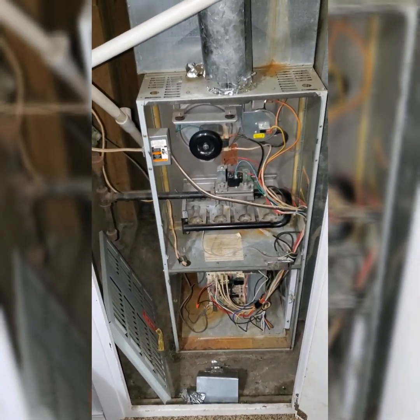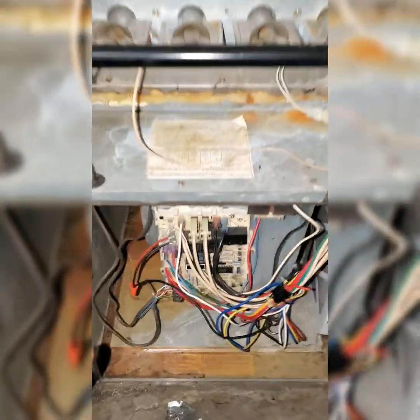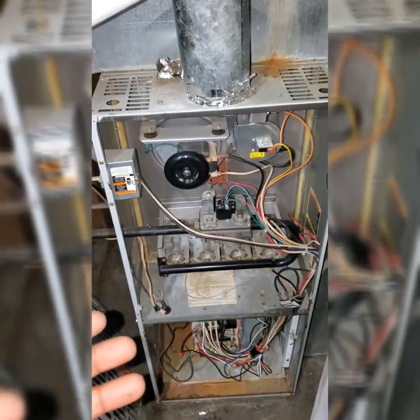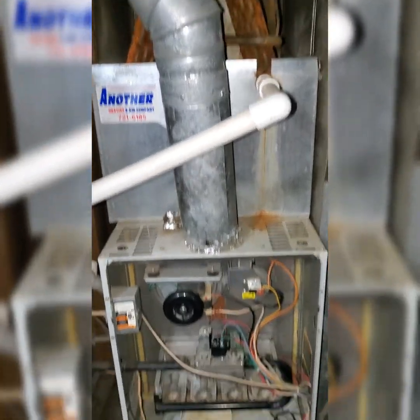The problem then is that we've got this wide open, and we've also got the fan tap on the highest — it's spliced into the highest tap for the motor. So it's giving as much CFM as it can to try and keep that heat exchanger cool, and it's still getting too hot. So there's got to be something going on that's blocking it.